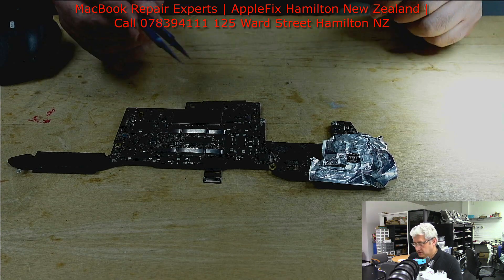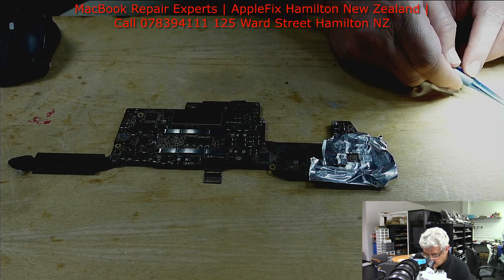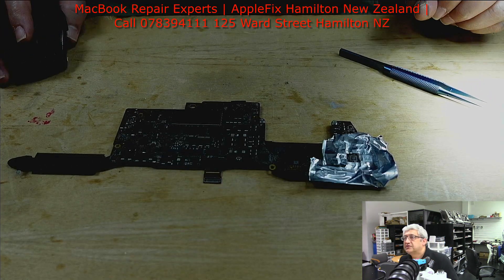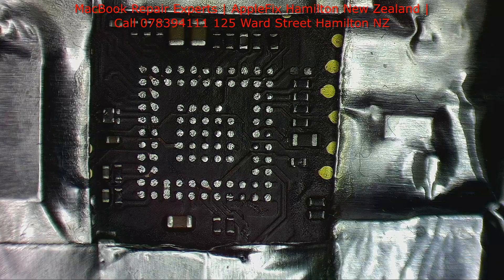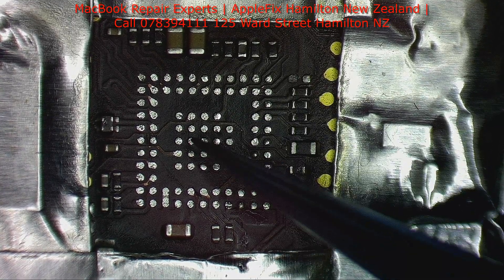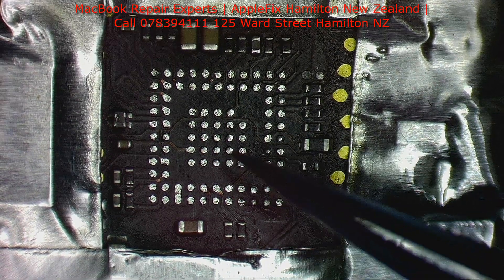I decided to remove the U3100, part number CD3215B03, which is the Type-C power IC. I'll show you under the microscope where we were checking — there was moisture damage on one of the capacitors. This is the U3100 and this is where we saw the moisture damage. While removing the U3100, this cap on the 1.8-volt line is also gone. Now we will put in the new USB-C IC and see how it goes.